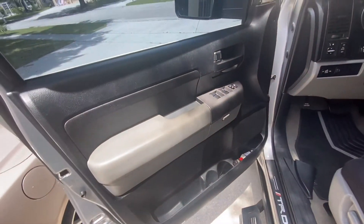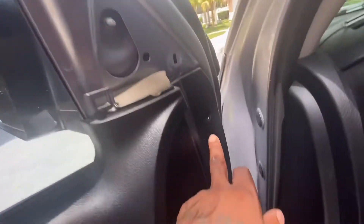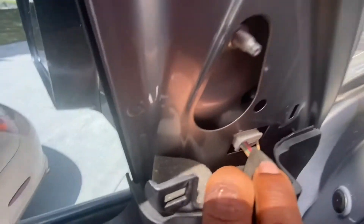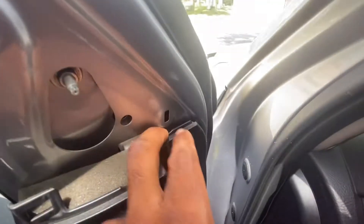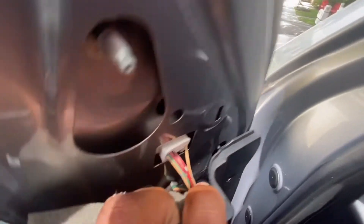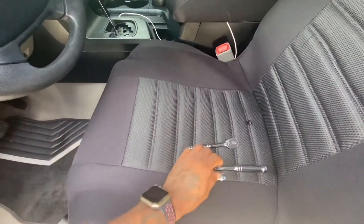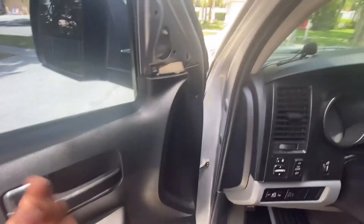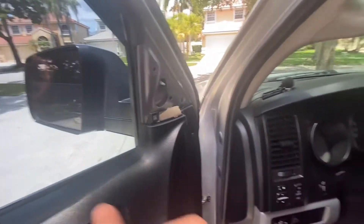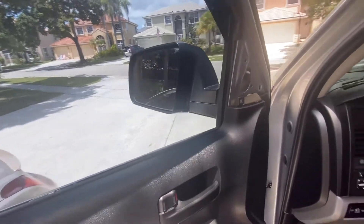I've seen so many videos where people take the whole door panel off — I'm not doing that. I just took this part off and removed the first rivet, which gives me enough room to reach the bolts. I'm going to fit a small ratchet in there and get it done. If I have to take the door off I will, but I'm attempting it without first.